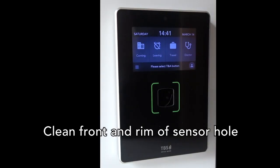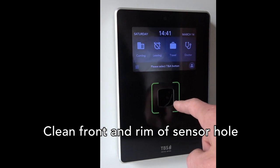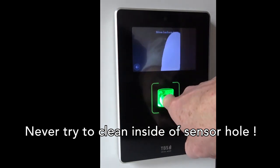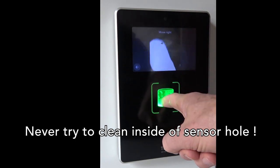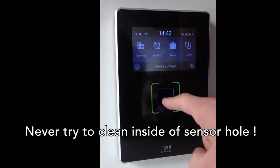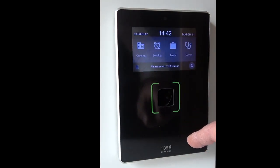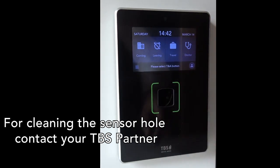To clean a 3D sensor actually means to clean the glass front and to clean this glass rim around the sensor hole. Please do not try to clean the inside of the sensor hole, because most probably you will scratch and damage the vitreous body, which is a glass body inside the sensor protecting it, and you would leave scratches. As long as the sensor is working fine and recognizing any user without any problem, there is no need to clean that vitreous body. Contact your TBS partner if you think the sensor body should be cleaned.